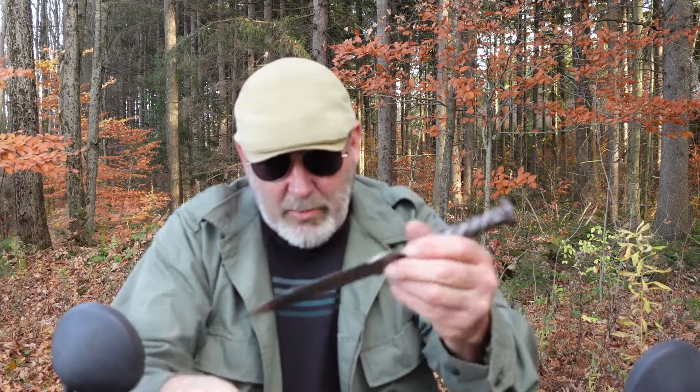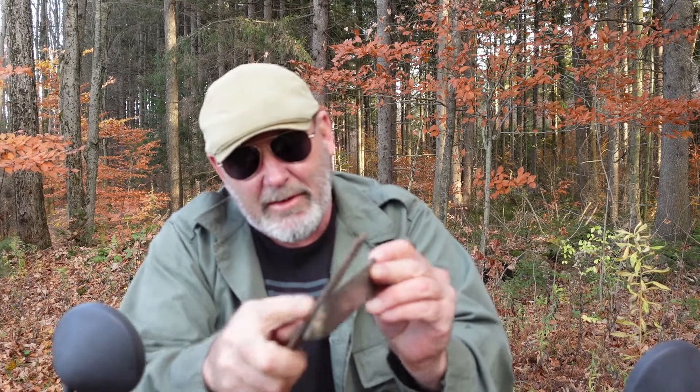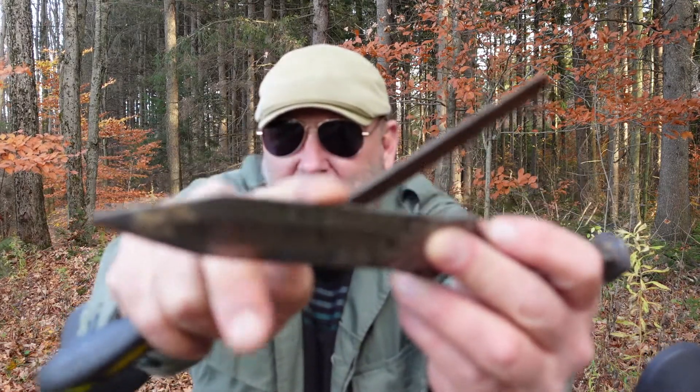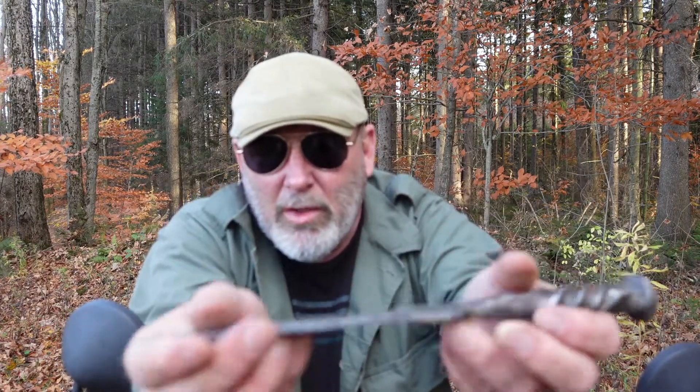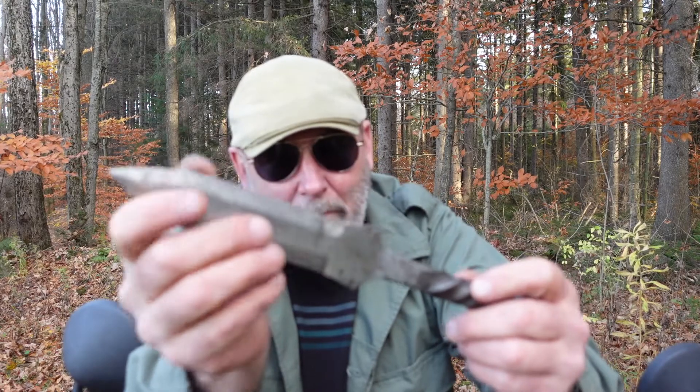And periodically I've got to get rid of the ding marks from hitting other knives, because those burrs on the edges will cut your hand. I mean, they won't cut you really bad, but they'll put a pretty good cut in your hand.